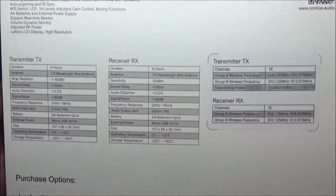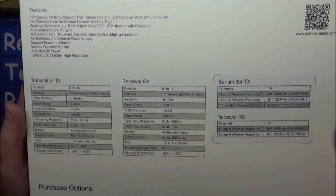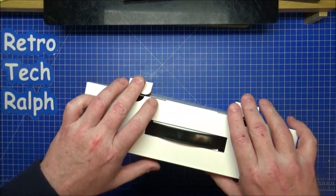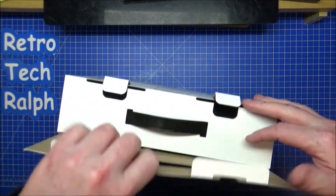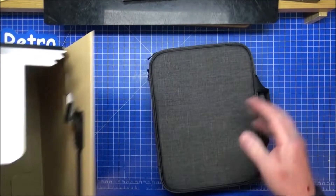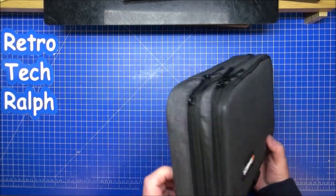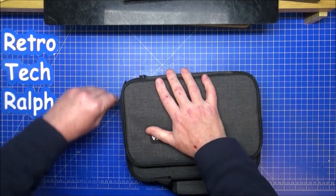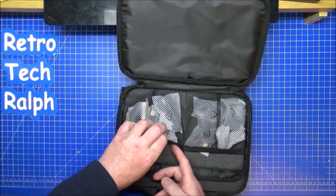The receivers and transmitters are inside, held at a nice sturdy angle so you can carry it around. The box opens at the top and inside is a very good professional bag — very sturdy, keeping everything inside.